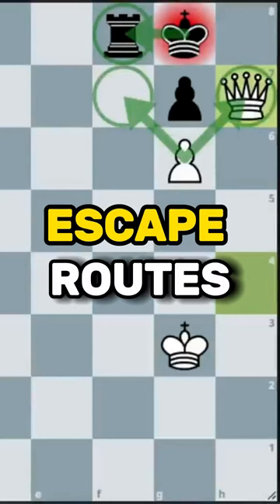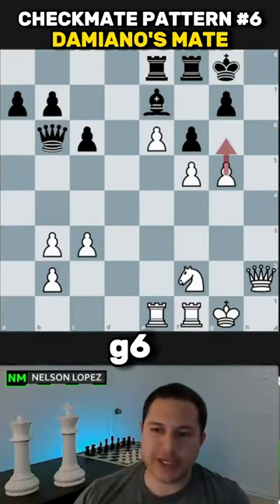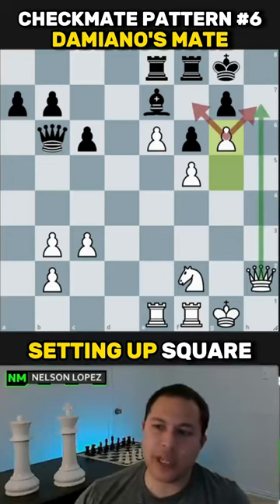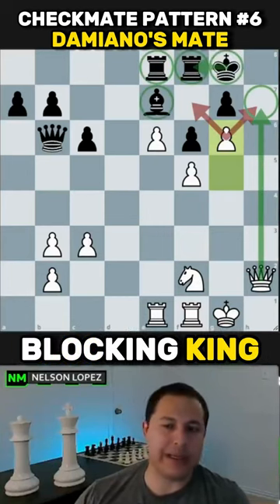The pawn is controlling the escape routes. Here's a slightly more complicated example — go ahead and pause if you'd like to figure out what to play for white. The move is g6, confining the king and setting up h7 for the queen to deliver checkmate. Black can't escape because the awkwardness of this piece is blocking their king in.